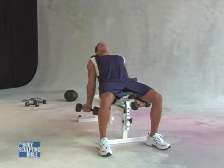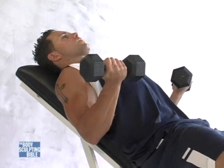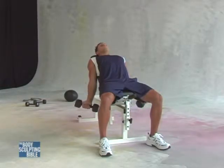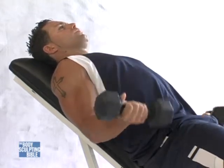He'll now contract the biceps by flexing his elbow joint, bringing the dumbbells up, fully contracting, and slowly coming back down without rest all the way down to a fully extended position. He brings the weights back up, exhaling as he fully contracts the biceps, and back down.